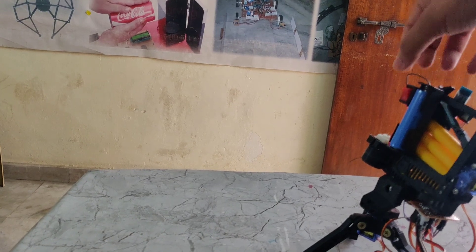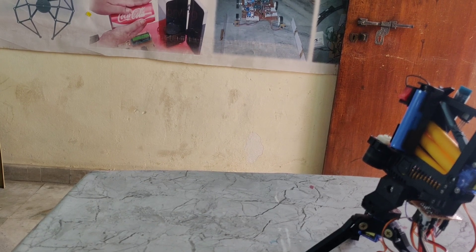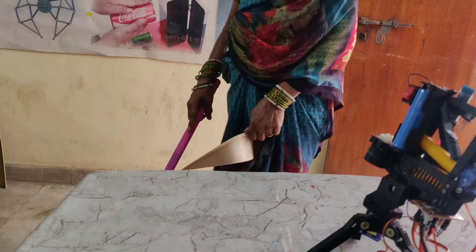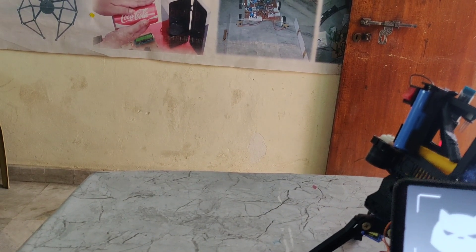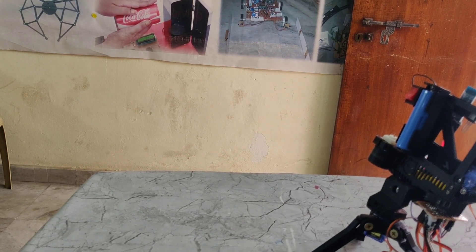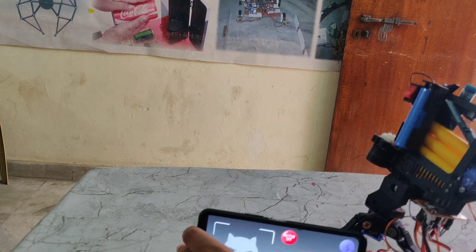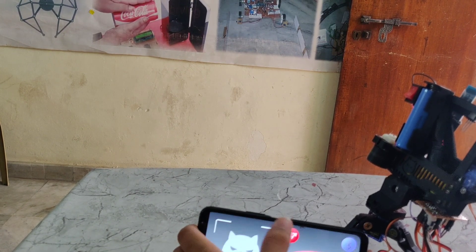Now I have loaded the bullets again and turned the port on. Now I am shooting. Thank you very much.